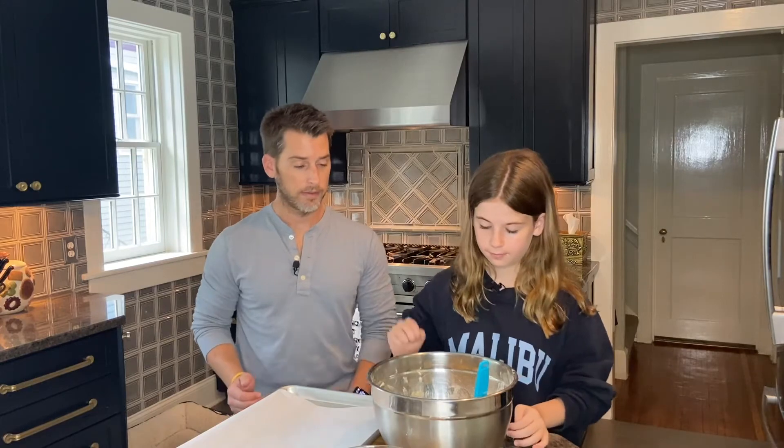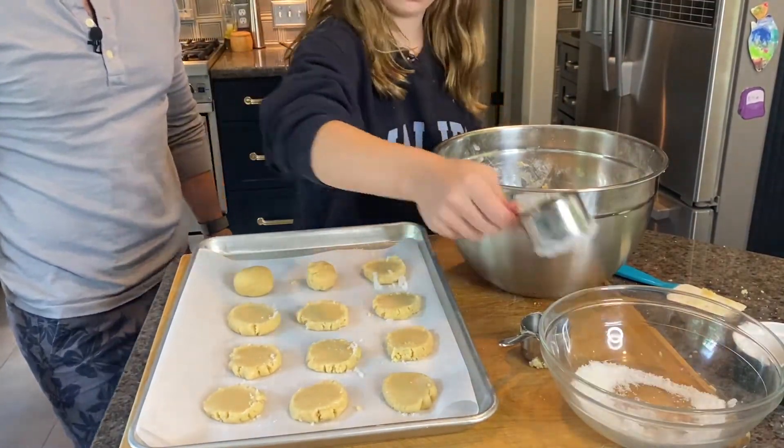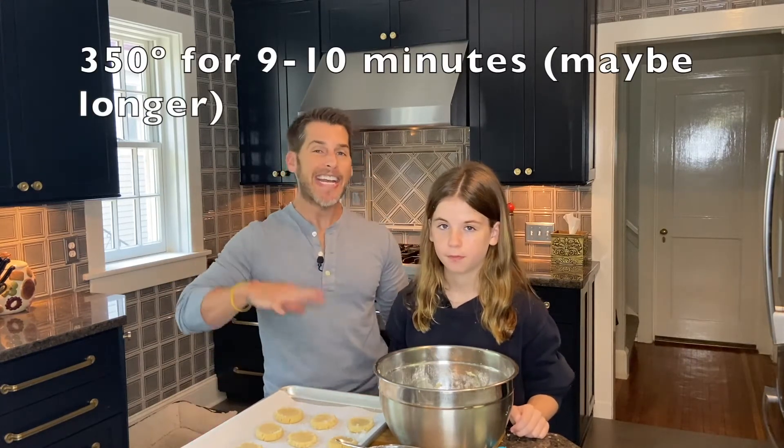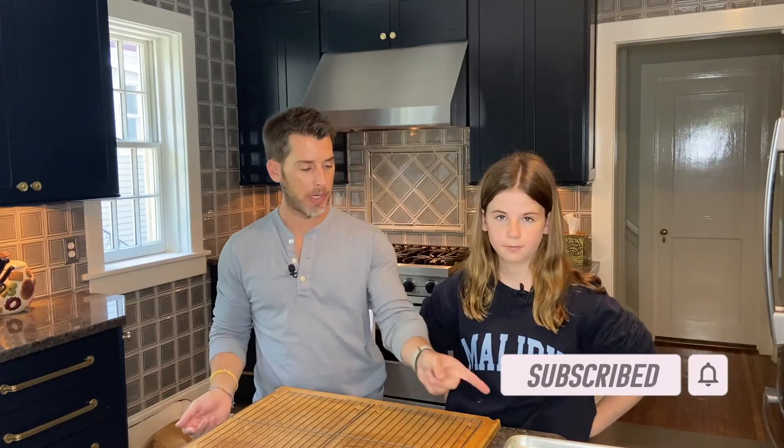Repeat that for each cookie. Cookies are ready to go into the oven — the oven is preheated to 350 degrees. We're going to bake them for about 9 to 10 minutes. So cookies are out of the oven — it actually took about 12 minutes for these. Now we're going to take them off the baking sheet and let them cool completely on a baking rack before we frost them.